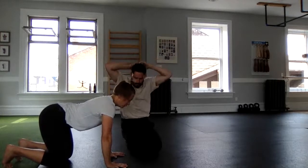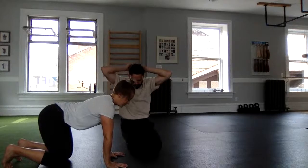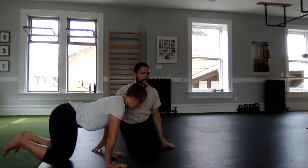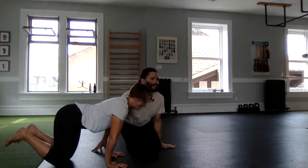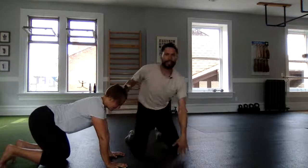Hands gripping the floor, fingers spread out wide. Pack your shoulders and rotate your elbows, hips forward, keeping that position. Let's gently shift our weight into our fingertips and then push through the fingers to push yourself back.